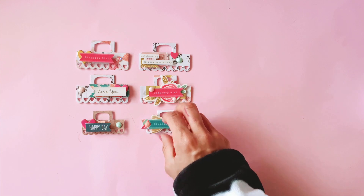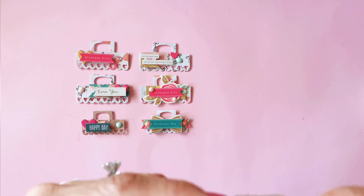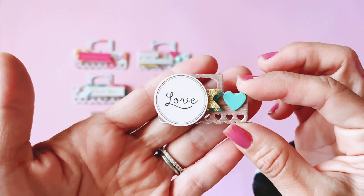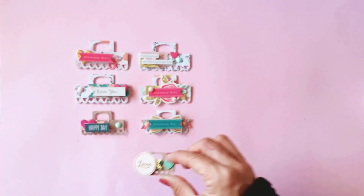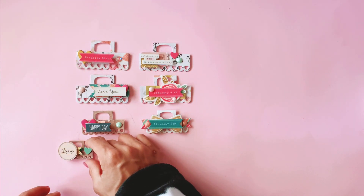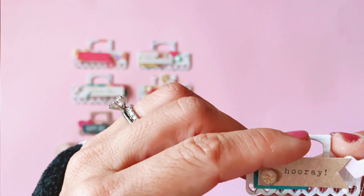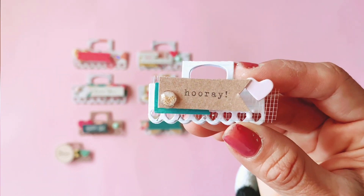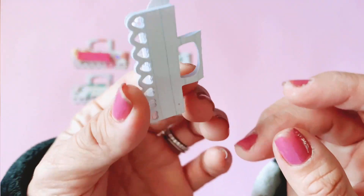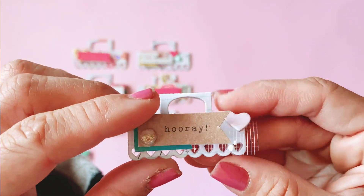Now onto the teeny mini tiny ones — these are really really cute! This one just says 'love' — that gives you an idea of the scale, they're super small. It takes no time to cut these out using the die cut — I used my manual Big Shot die cutter. This one says 'hooray.' Because they're so small you have to keep it really simple and use the tiniest stickers and embellishments you have.